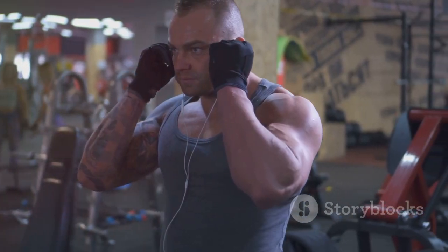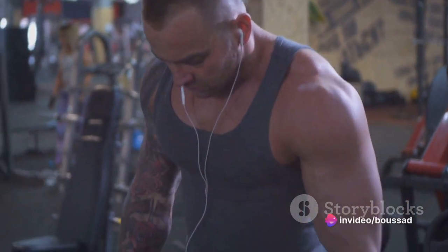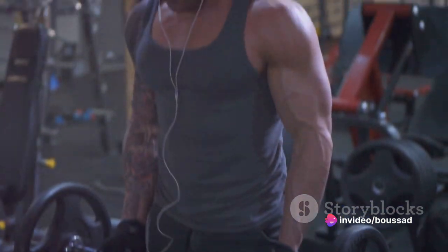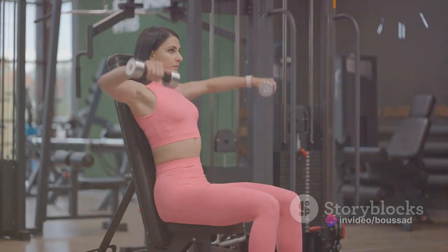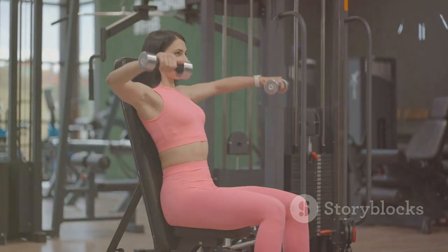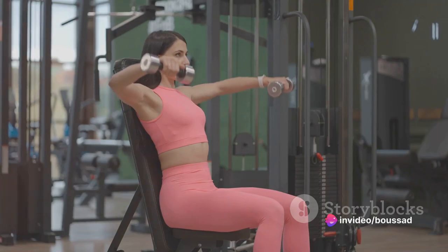Let's talk about form. Your elbows should be at a 90-degree angle as you lower the barbell. This angle is crucial for engaging the chest muscles and protecting your shoulders. Maintain a slight arch in your back, ensuring your shoulders and back remain in contact with the bench. And remember, never bounce the bar off your chest — control is key in this exercise.